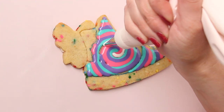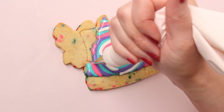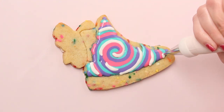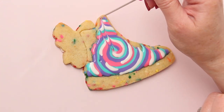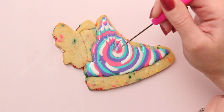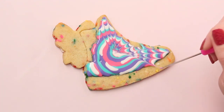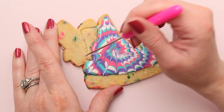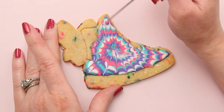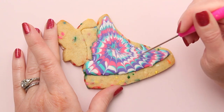I'm just putting a few little swirls and lines of white icing in between the colors. And now I'm dragging the scribe tool starting from the center and working my way out toward the edge. For this design, you don't have to wipe the scribe tool off in between each pass, because it's okay if the colors get mixed up a little bit. I'm just doing some shorter strokes in between the longer ones, and that's going to help create a more realistic tie-dye effect.